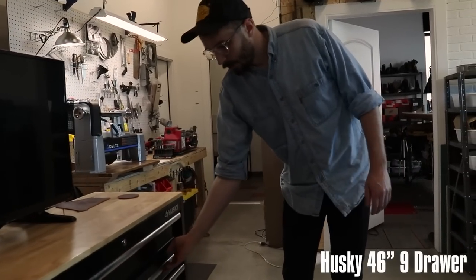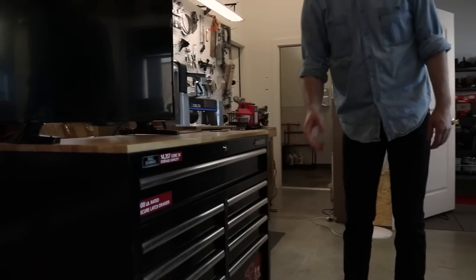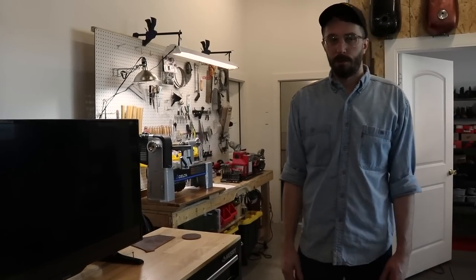This is just general leatherworking tools and equipment. Maybe if we're stitching a bunch of wallets we'll wheel this over there, watch some TV while we stitch, and pull the different equipment from here.